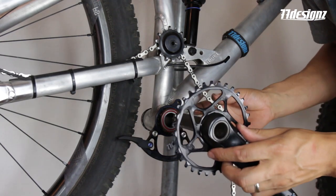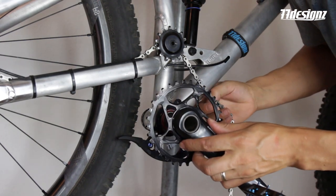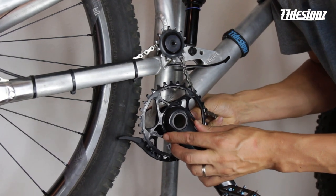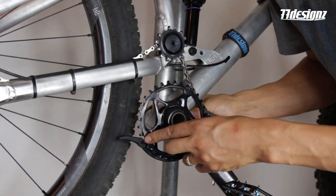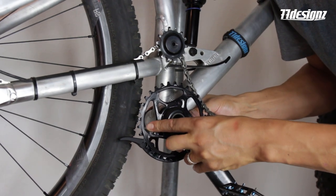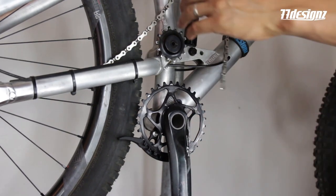Now when you mount your crank, be careful that the chain ring doesn't collide with the lower slider. Use the gap between the T's to pass the lower slider carefully. Now you're in — pretty nice.